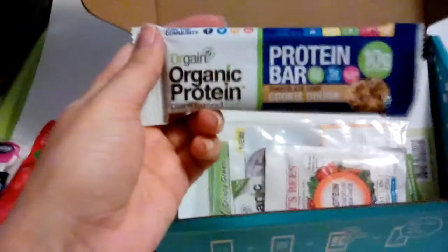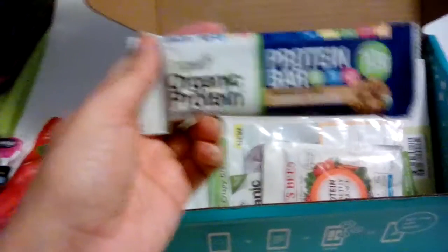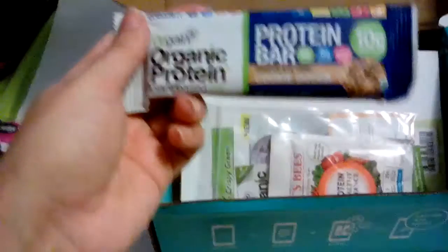Orgain Organic Protein Bar. I've tried the protein powder before, which I liked, and hope to get some more. This one's a cookie dough flavor.